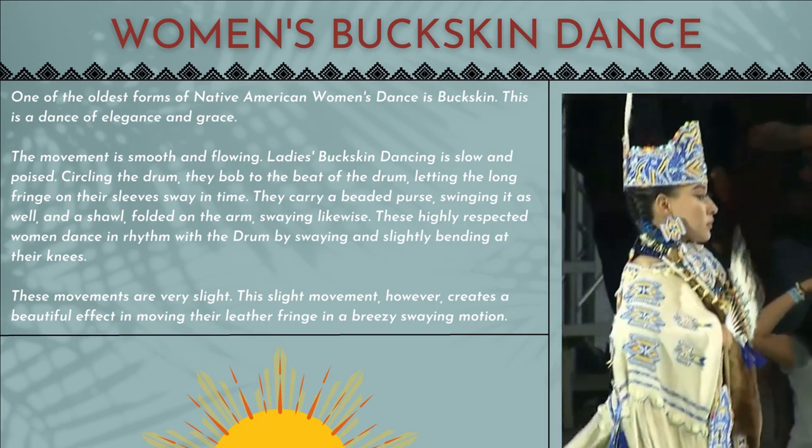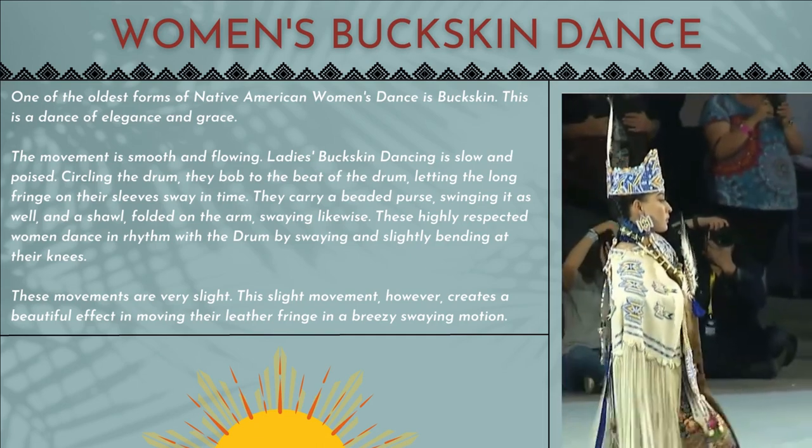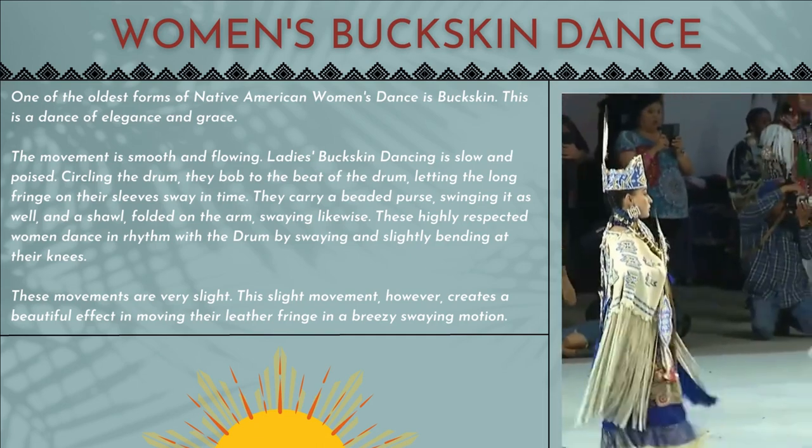These movements are very slight. This slight movement, however, creates a beautiful effect in moving their leather fringe in a breezy swaying motion.